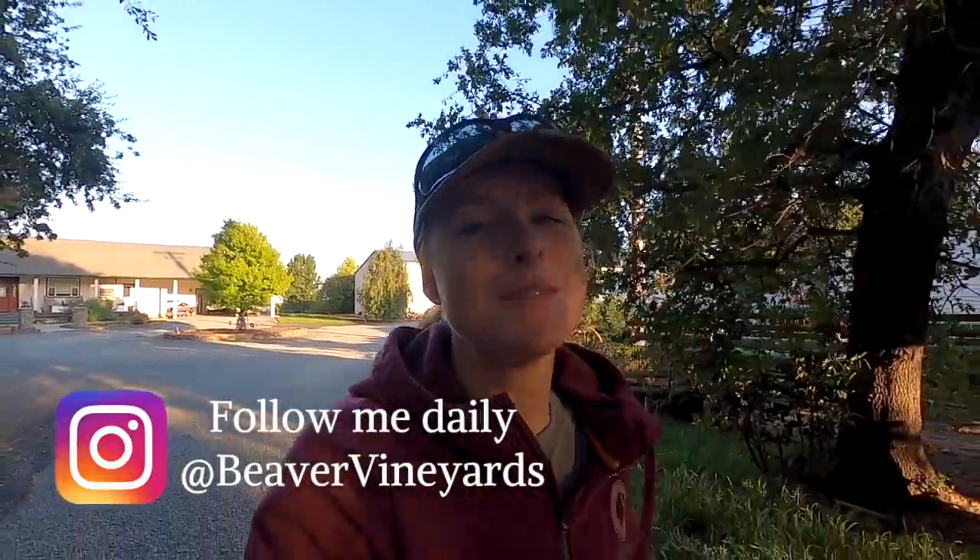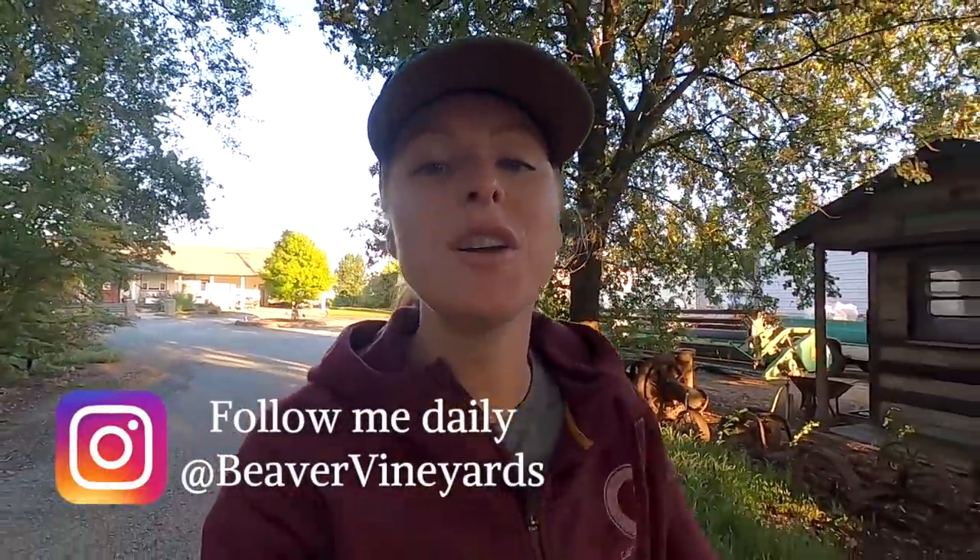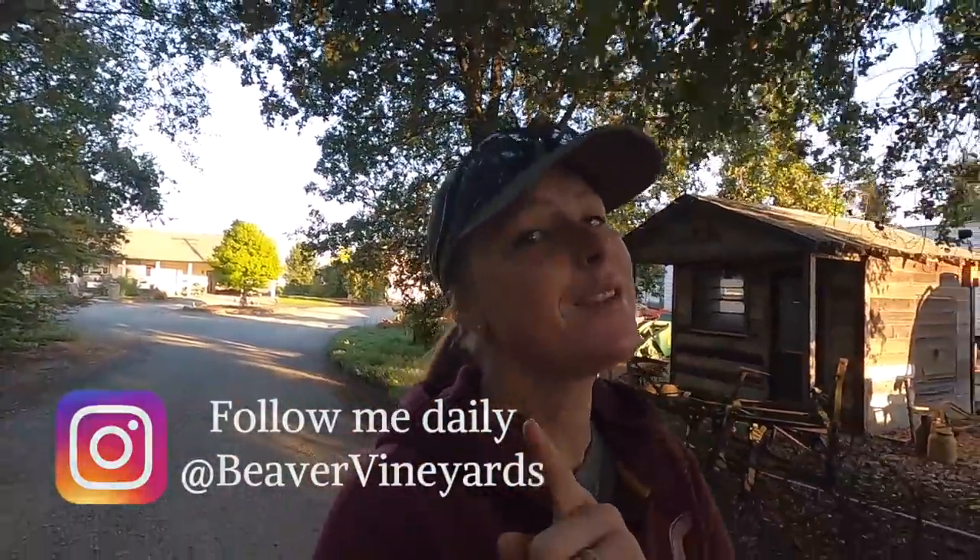Hey everyone, welcome back to my channel. If you're new here, I'm Tara, a farmer from Northern California. This channel is mainly about farming, but sometimes it's not. So today is kind of just another day on the farm. We have been ridiculously busy and I'll be honest, I've been kind of behind on making videos, but that's just how life goes sometimes.